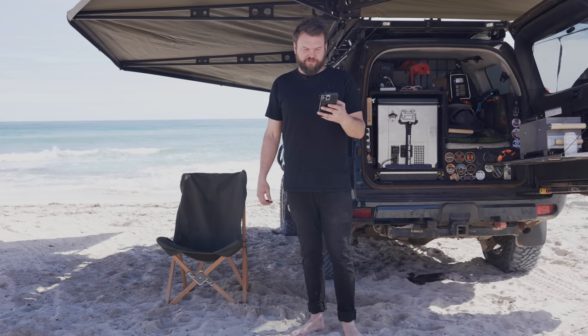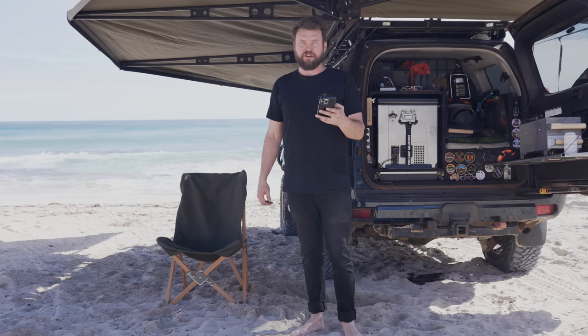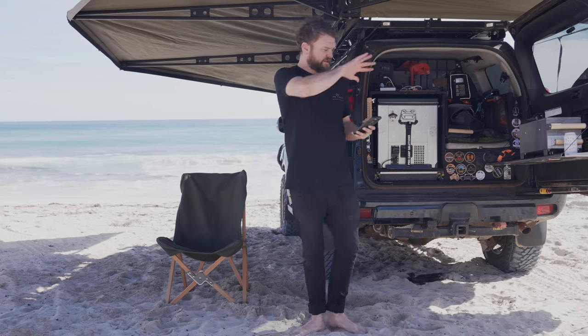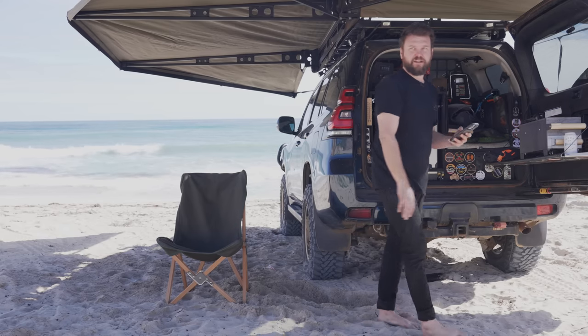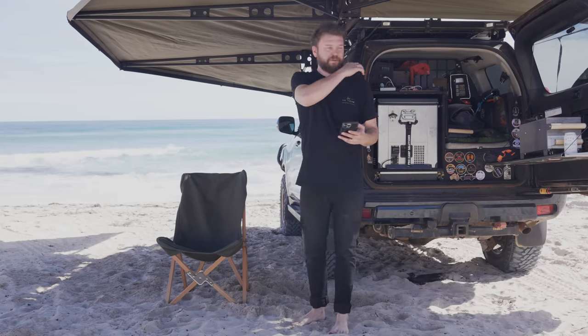How much can you open the door of the Prado with the bike rack on? Not at all, but the bike rack drops flat. I've got one of those ISI bike racks — bulletproof — it folds down with the bikes on it, and I can open the door completely.